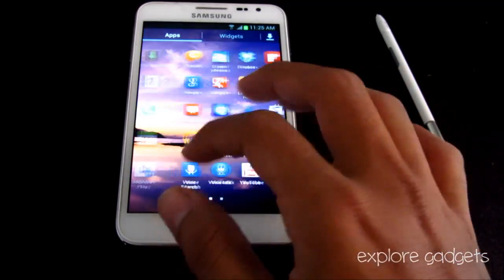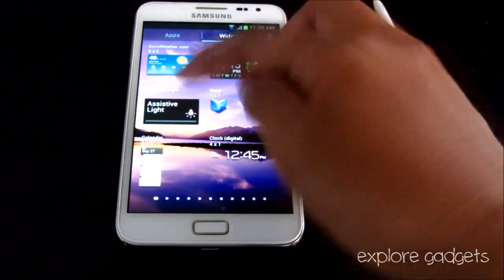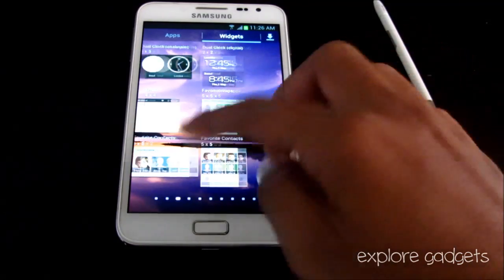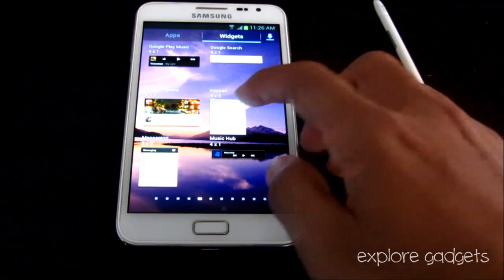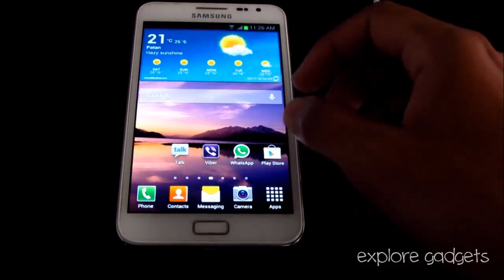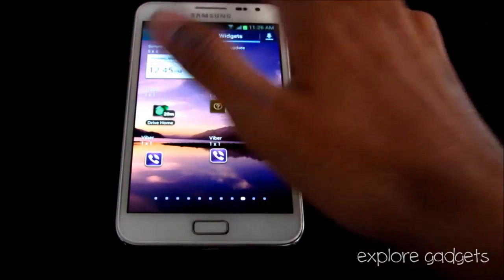Some new icons and widgets have been added, like the digital clock, the torchlight — named Assistive Light — and a new clock widget. You also get new widgets for favorite contacts, favorite apps, favorite settings, and importantly a dialer widget so you can directly dial any number from the home screen.